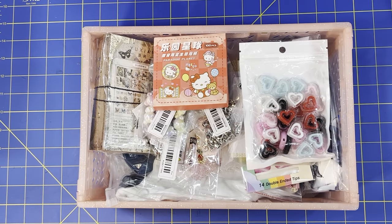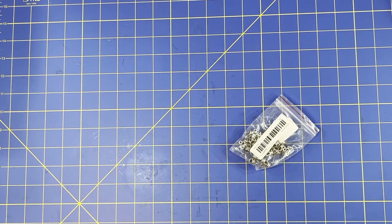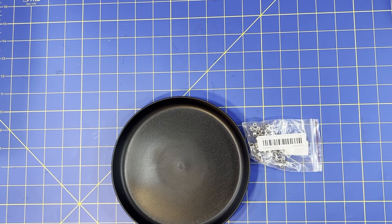Hey guys, welcome back to my channel! As you can see, I have another TMU haul. We're gonna just whip it away and start grabbing stuff. I just knocked my notebook over — let's grab a plate here. Okay, now let's see what we have, what kind of goodies do we have now.